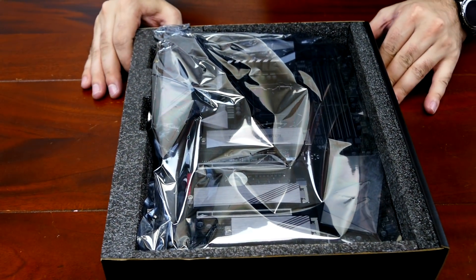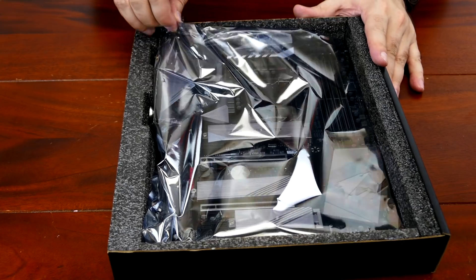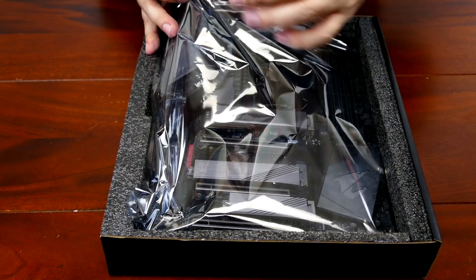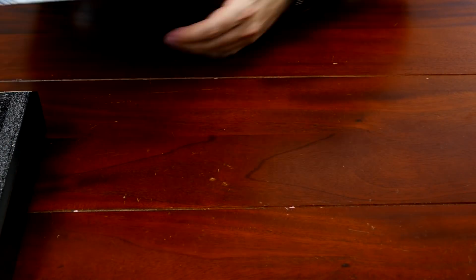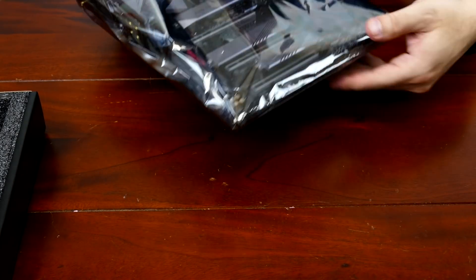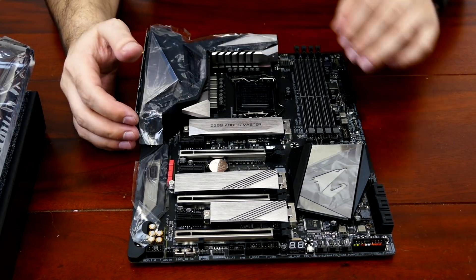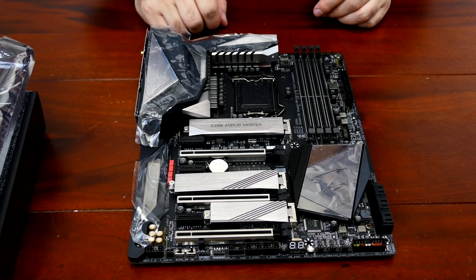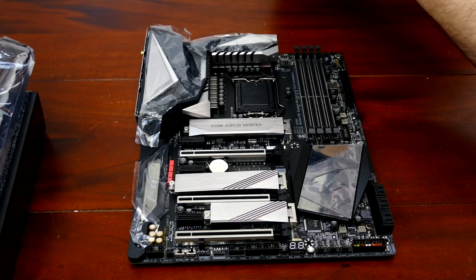Let's take a look at the motherboard itself. On these boards you pull up from this end and pull them out because a small portion goes underneath to secure them. First time pulling this board out. I really like this heatsink — it's an actual heatsink with fins. They gave all the media a media kit and it has a slide that details their changes to the fins.